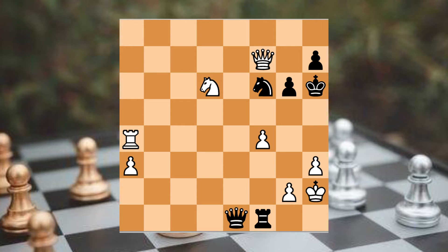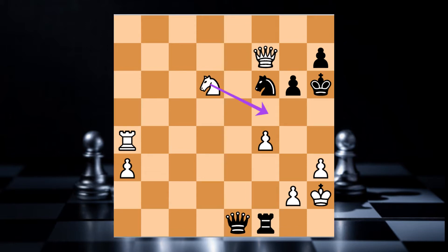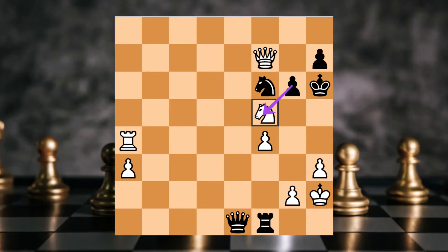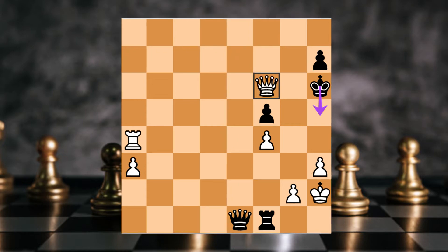How did we checkmate? We have a checkmate. First of all, if you know the knight, we have a checkmate. Then checkmate — if we want to see the knight, we will checkmate. Because if we can see the knight, we need to checkmate. We can checkmate the knight with the knight, so we can checkmate.